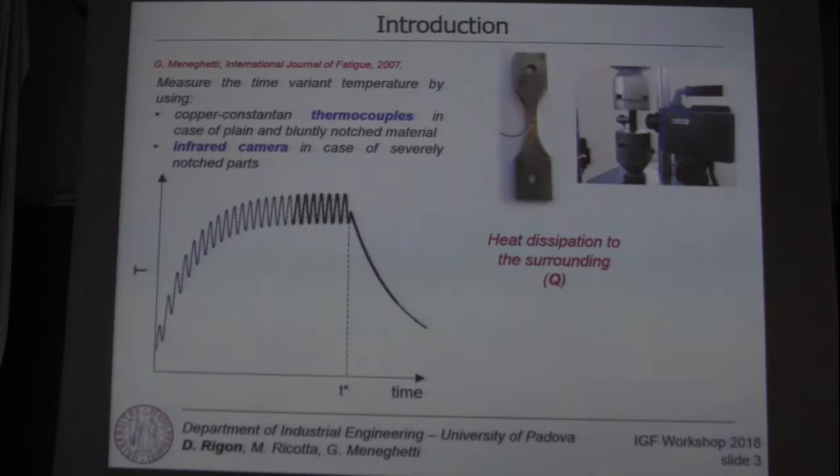The method consists in measuring temperature during the fatigue tests. As you know, the temperature of the material increases until it reaches a stable value after one third of the total life of the material. And if we suddenly interrupt the fatigue test,